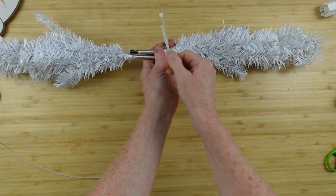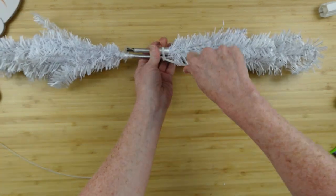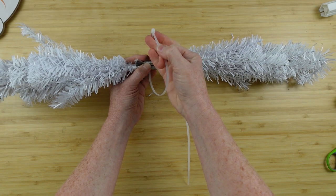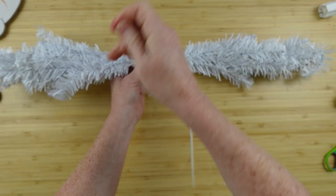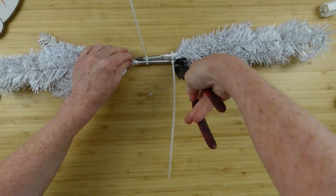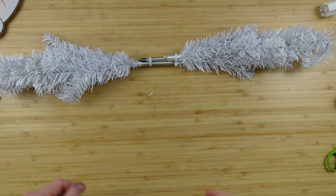We're going to turn them around so their ends are facing and using two zip ties, we're going to attach these together. If you don't have zip ties, you can use floral wire, jute, whatever you want to use — just get them really tight. Clip off the excess because we're not going to need those showing.